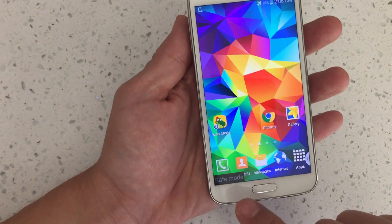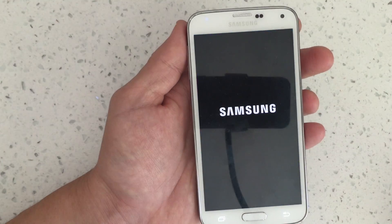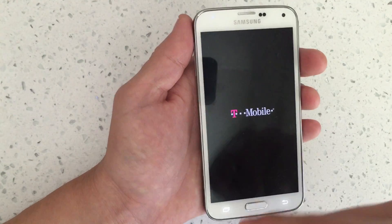So anyways, I'm in safe mode. If I want to get out, I simply just hold down the power button and then click on restart. Once it boots back up, I should be out of safe mode.